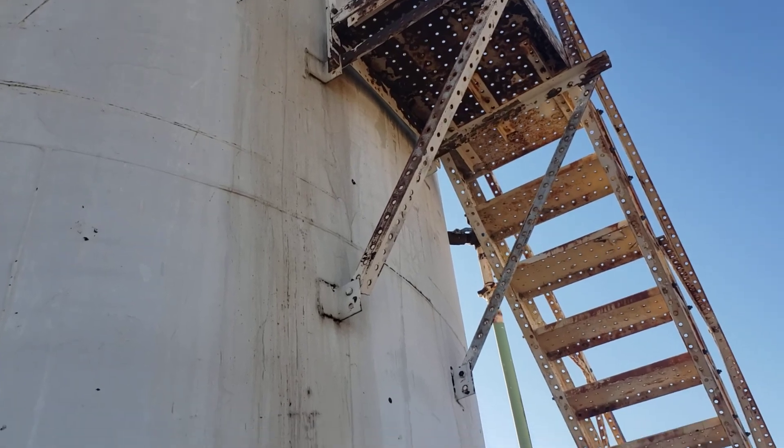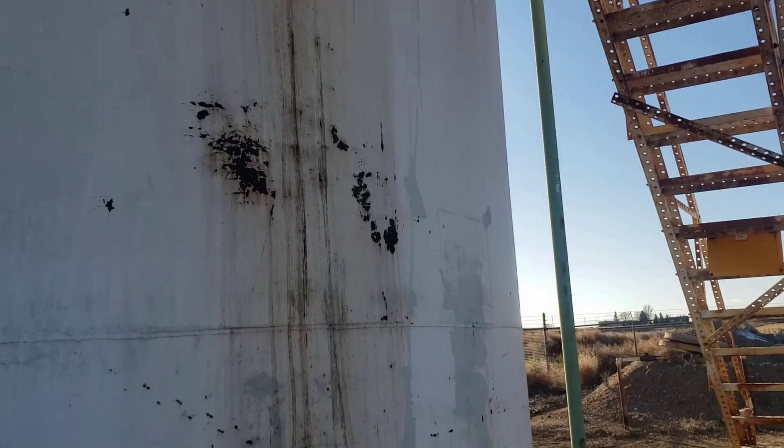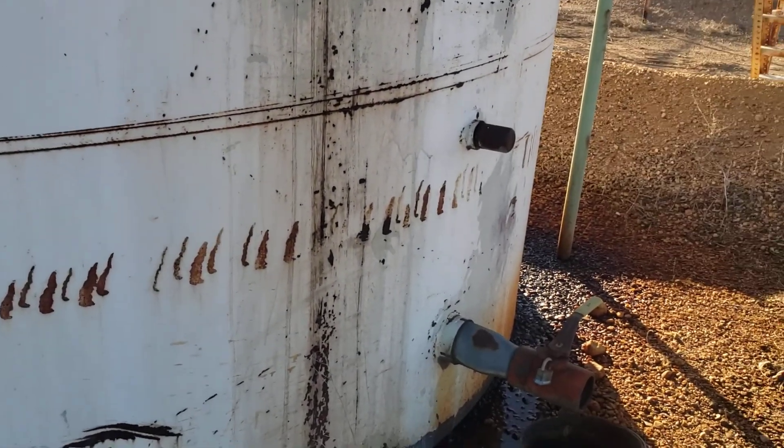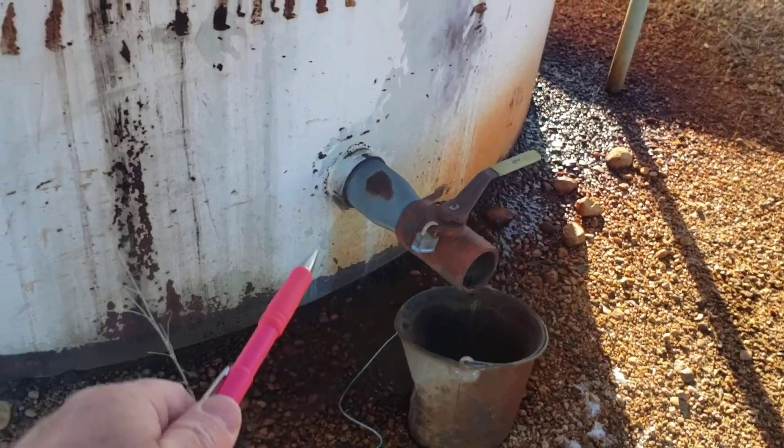Looks to me like it was set on a trailer and they dented it in. It's got the old perforated and bolted assembled ladder and gauging platform.